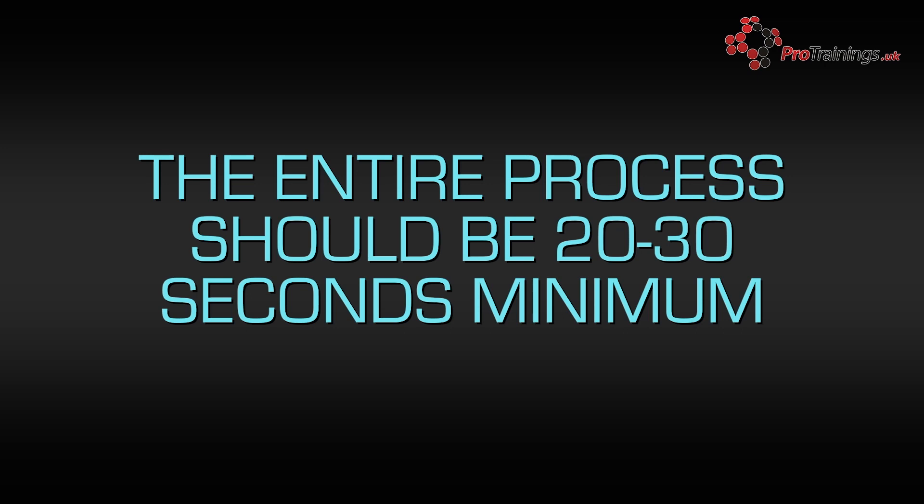Remember, in times like these where there is an outbreak of a very harmful pathogen, more than ever you need to keep your hands as clean as possible. The World Health Organization recommend that the hand washing process should take around 20-30 seconds minimum. This also means that you should remove any jewelry such as rings and watches before washing your hands, as these are often forgotten about and can easily harbour infections.